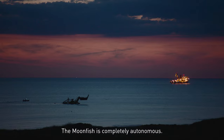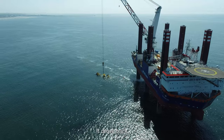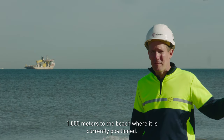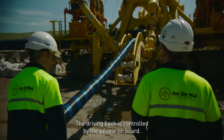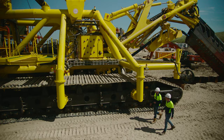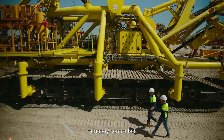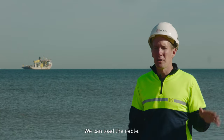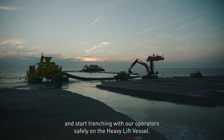The Moonfish is completely autonomous. Yesterday, we launched it from the heavy lift vessel on the seabed, and it drove back 1,000 meters back to the beach, where it's currently positioned. Driving back is controlled by the people on board — they can control it remotely, which makes for a safe operation. Once the Moonfish is here on the beach, it can complete the operation remote controlled. We can load the cable, close the door, and start trenching with our operators safely on the heavy lift vessel.